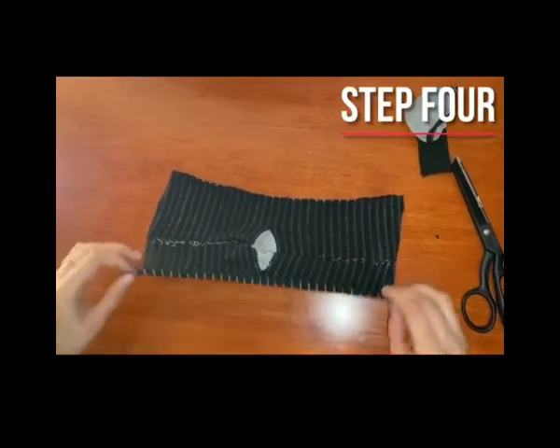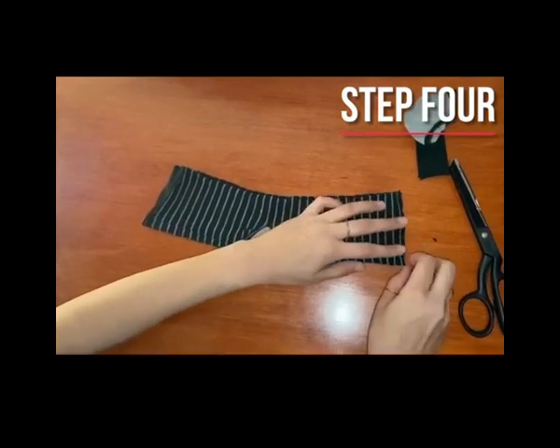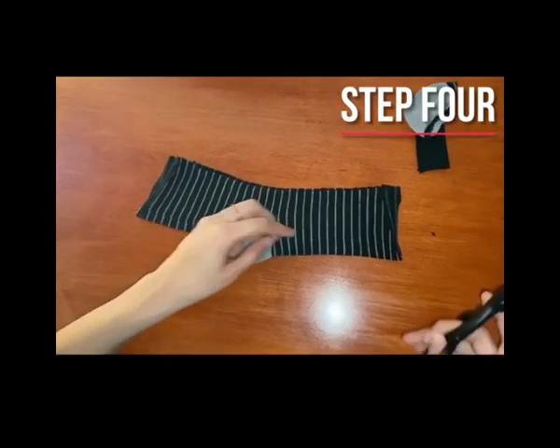Fold the sock back in its original position. Then, cut one inch slits at the end of each sock. Make sure you leave about a quarter inch at the top.